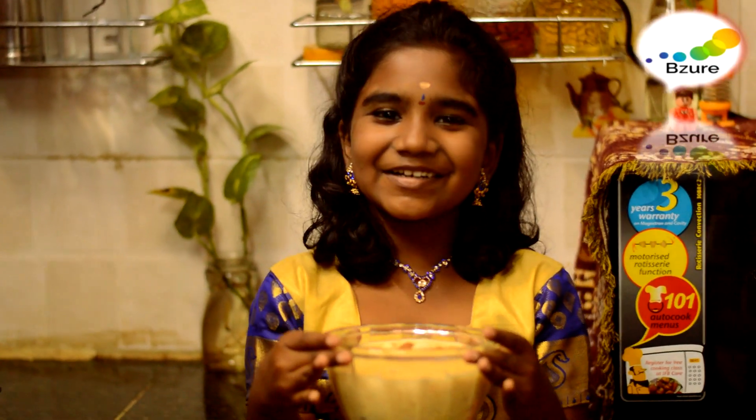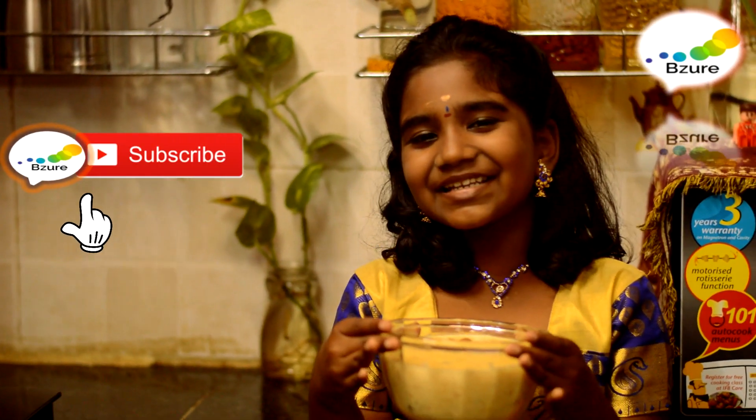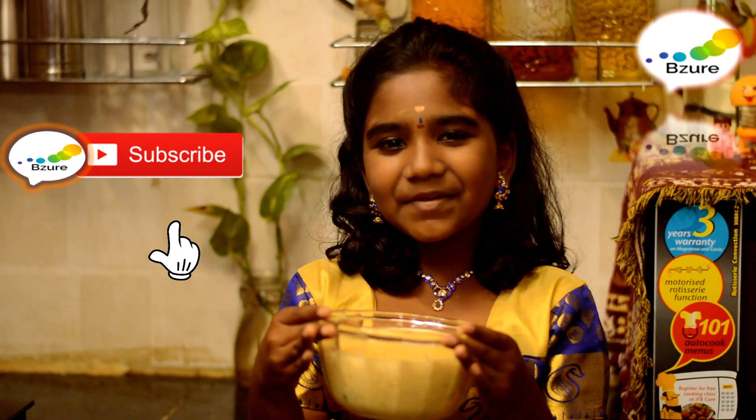Write the recipe in the comments below, subscribe to my channel, see you in the next recipe. Bye-bye, Happy Krishna Jayanti!